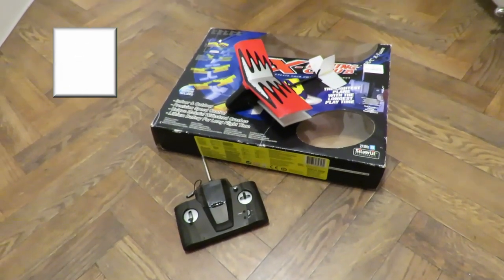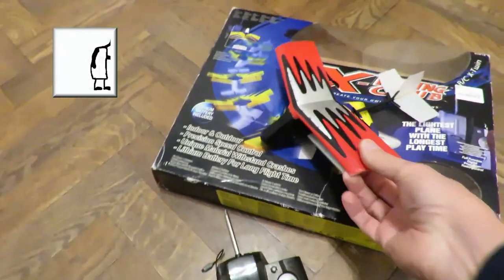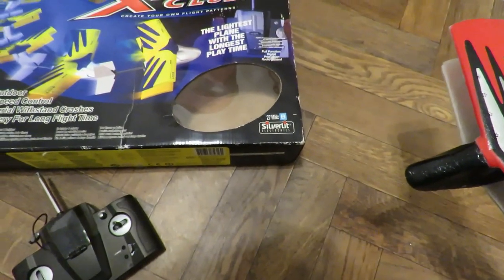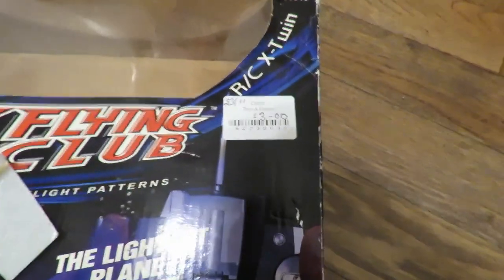Hi guys. Just picked this up in the charity shop — X Flying Club. It's a silver lit, 27 MHz. I paid £3 for it.